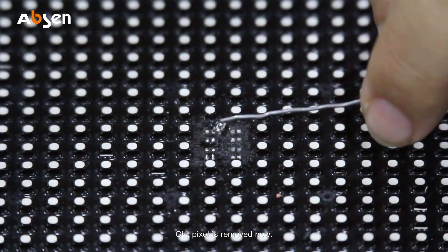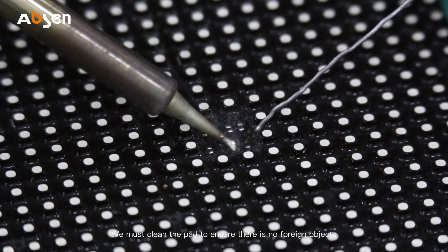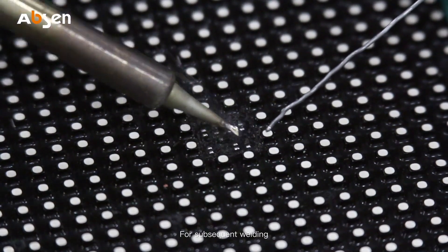The pixel is now removed. We must clean the pad to ensure there are no foreign objects remaining, which is necessary for subsequent welding.